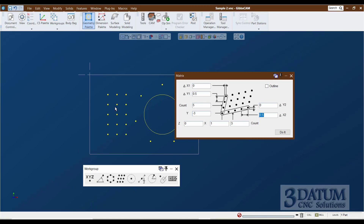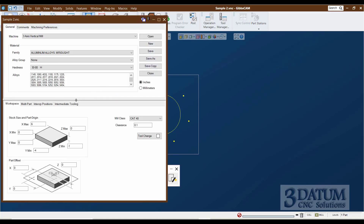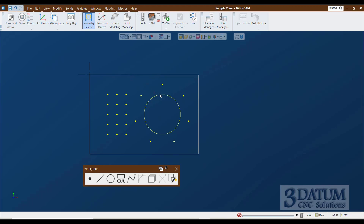Make sure sample one is saved, then create a new part in the document control dialog called sample two. The material size and clearance value stay the same. Create the three features: a circle for the 2-inch bore using the circle function with center point and radius; the bolt hole pattern using the bolt circle point function clocked to 90 degrees; and then the rectangular array using the matrix function in the point tools.